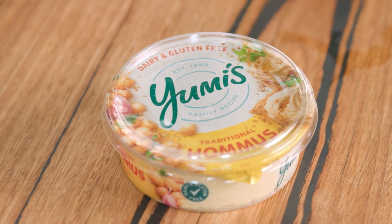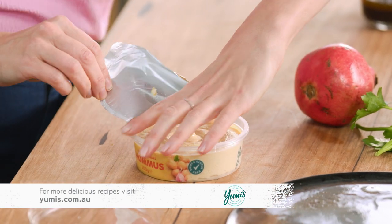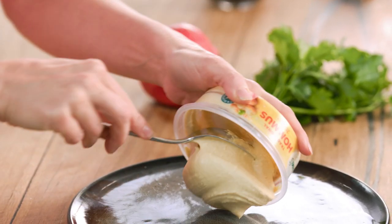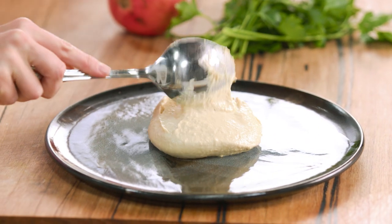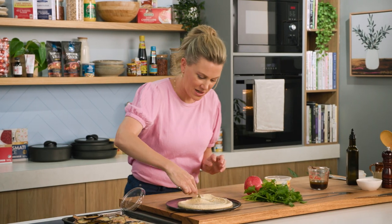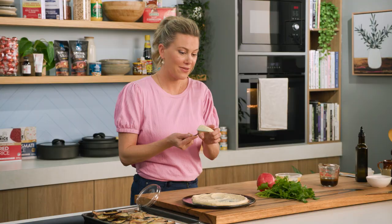Now for the fun part, which is building the layers of this salad or platter, however you want to call it. Some hummus — I love how creamy this one is and that they use Australian chickpeas, so it's a local dip. Delicious as is, but also a fantastic base for a dish like this. You'll need about 200 grams — one whole tub — and just place it straight in the centre of your plate and spread it out. This is not a perfect dish; it actually looks better when it's a little bit rustic, so just smear it around and have a bit of fun with it.